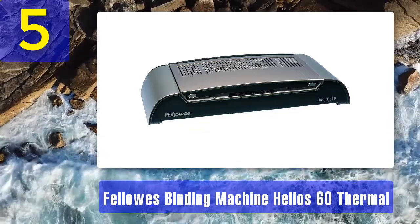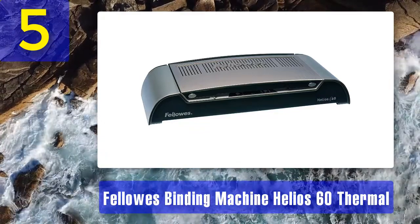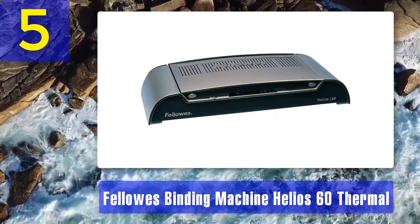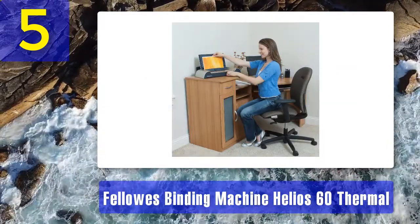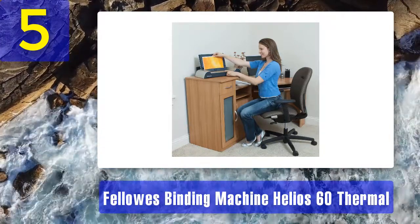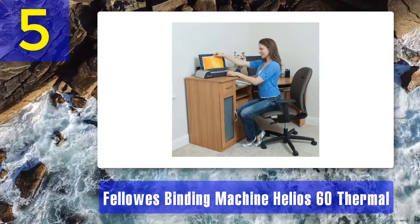It is intended to be used only for binding on the cover, and is very easy and convenient to use. Highlighted characteristics: default sensor links up to 600 papers at one time, absolutely protected from the hot plate, 1 to 3 minute heat binding period, only 4 minutes of heating time, auto turn off, and suitable for medium-sized jobs.